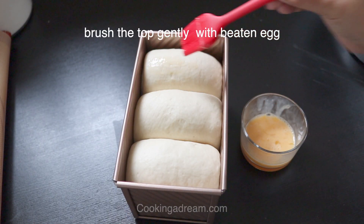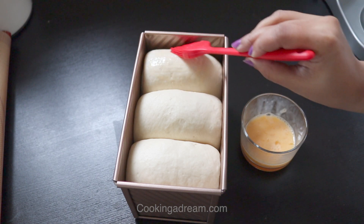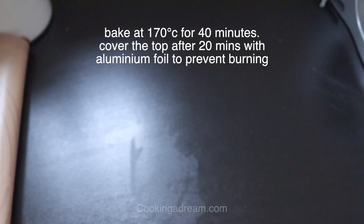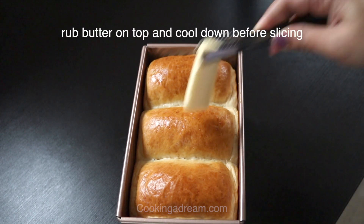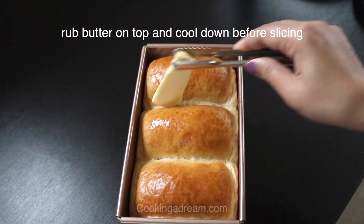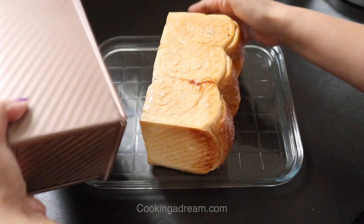Brush the top gently with beaten egg. Preheat the oven to 170 degrees Celsius and bake the bread for about 40 minutes. After about 20 minutes, cover it with aluminum foil so that the top doesn't burn. Remove from the oven and rub butter on top. Let cool before slicing. I find it tastes better the next day.